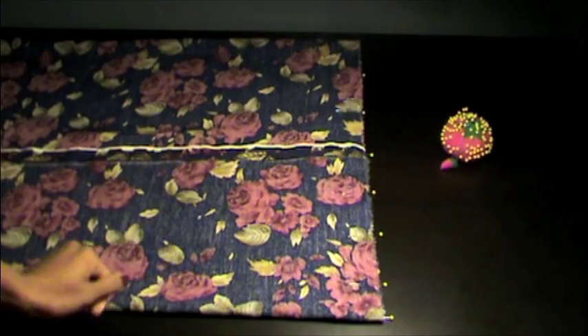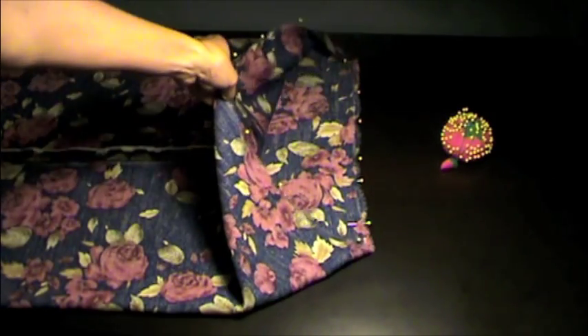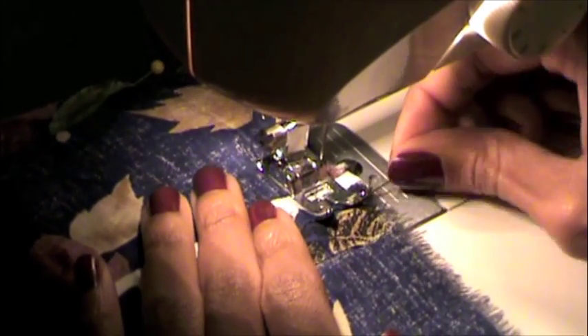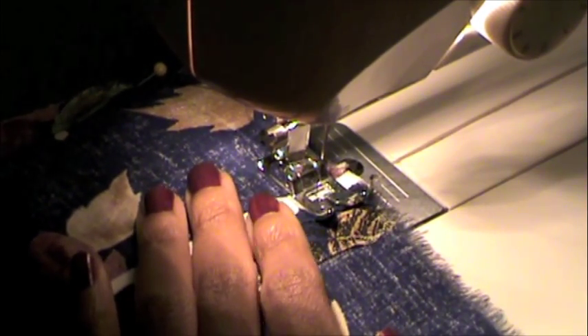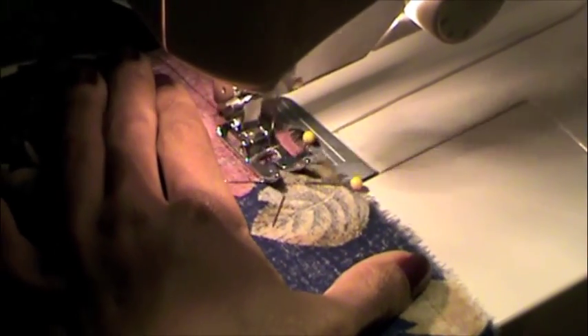Continue pinning the raw edges all the way around and at this point you should only see the wrong side of the fabric exposed. Once again using a half inch seam allowance stitch around the tube, but be sure to stop your stitch three to four inches from where you started because this is where you will turn the fabric inside out to complete the scarf. I usually pin an X where I'm supposed to end my stitch so I don't accidentally close the gap.